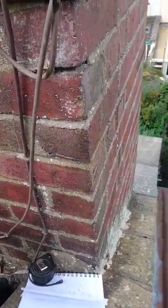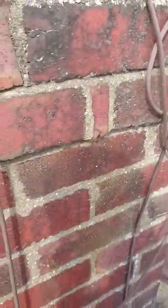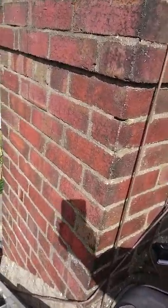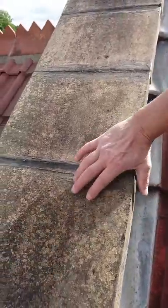Nice chimney, not in bad condition, but they've got terrible damp all around the chimney stack. The chimney doesn't look bad actually, but all the joints on this are terrible.